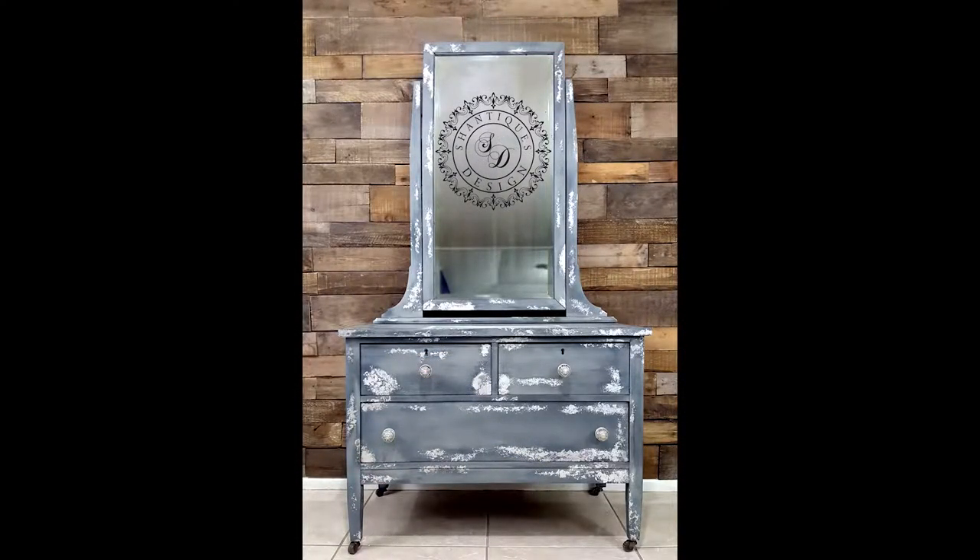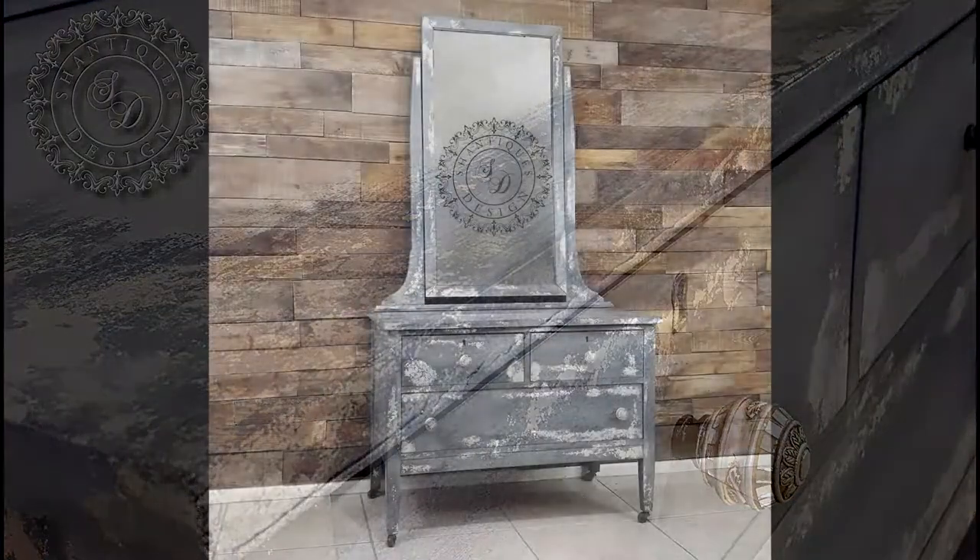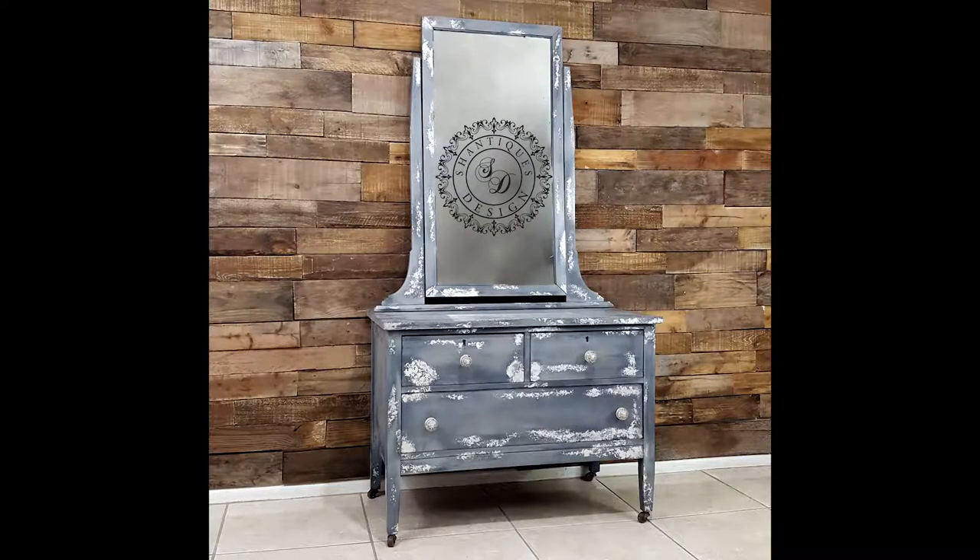Once I finished applying the silver leaf, I used my black wax to seal the piece, and here's the final look. This is a really pretty technique — something fancy to break out if you have a client wanting something really special, or you wanted to make something special for yourself. I hope you guys enjoyed this tutorial. Thanks for watching and have a great day.